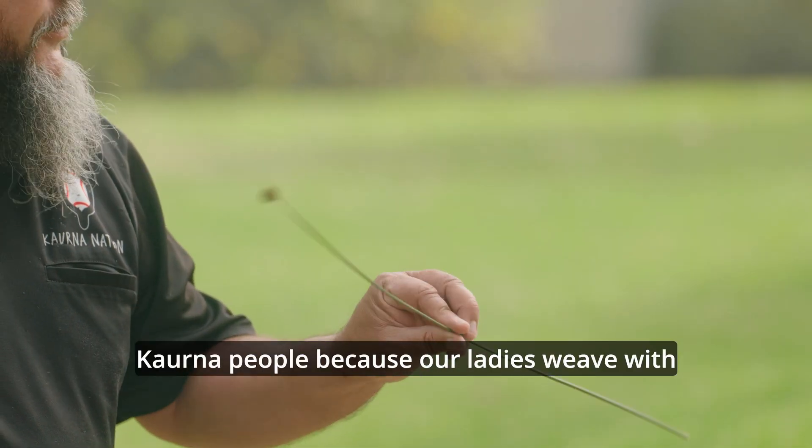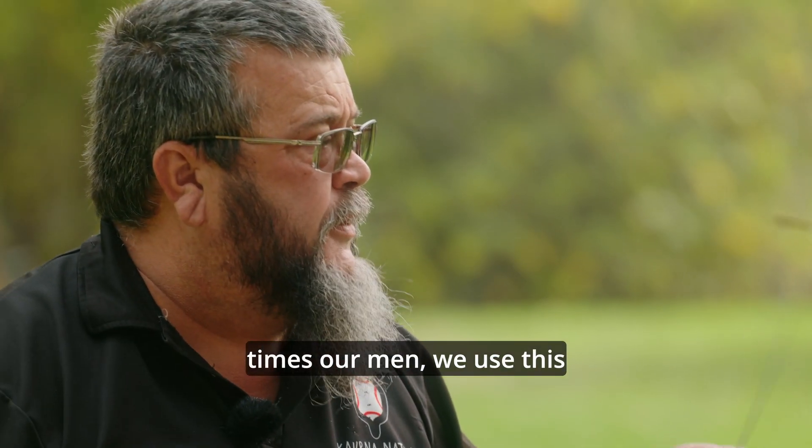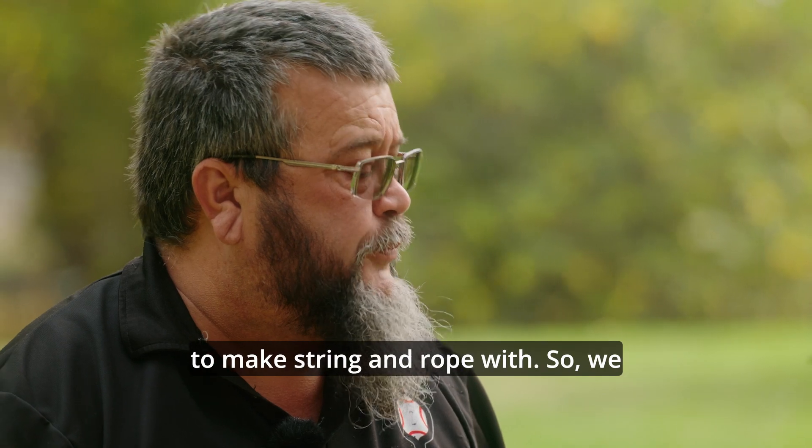It's quite unique for the Kaurna people because our ladies weave with it, but a lot of times our men, we use this to make string and rope with.